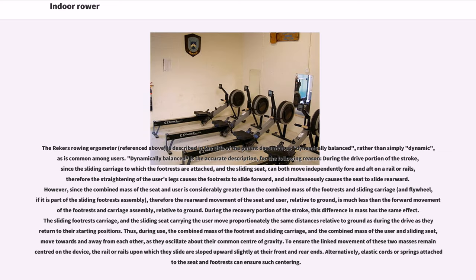The Riekers rowing ergometer is described in the title of the patent document as 'dynamically balanced,' rather than simply 'dynamic,' as is common among users. Dynamically balanced is the accurate description for the following reason: during the drive portion of the stroke, since the sliding carriage to which the footrests are attached and the sliding seat can both move independently fore and aft on a rail or rails, the straightening of the user's legs causes the footrests to slide forward and simultaneously causes the seat to slide rearward. However, since the combined mass of the seat and user is considerably greater than the combined mass of the footrests and sliding carriage and flywheel, the rearward movement of the seat and user relative to ground is much less than the forward movement of the footrests and carriage assembly relative to ground.